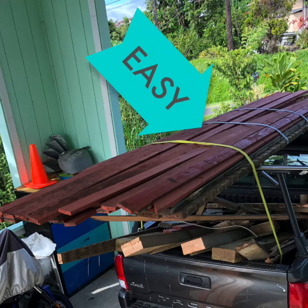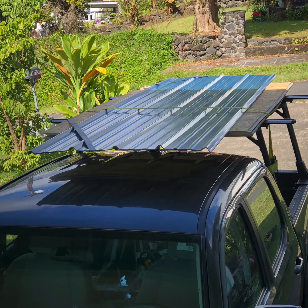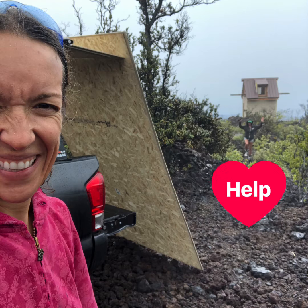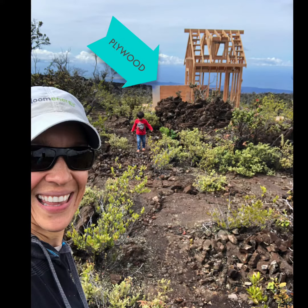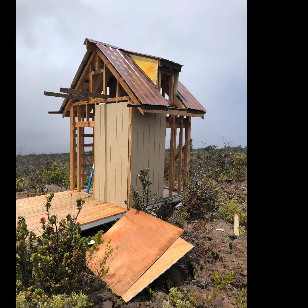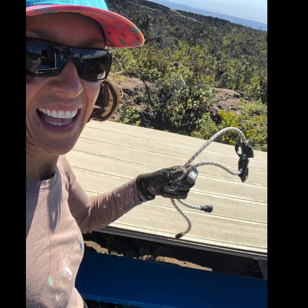I have hauled a lot of lumber and heavy things while building my cabins, but carrying big awkward 4x8 plywood, OSB, or T111 siding is the most difficult thing I have to move. Sometimes I have help, but other times it's just me and my four-year-old. When I'm building by myself, I use a heavy-duty adjustable bungee.